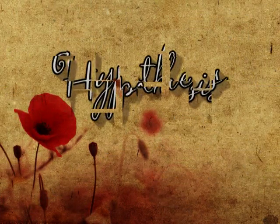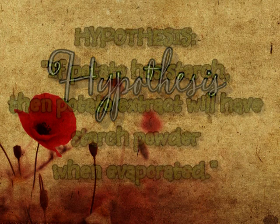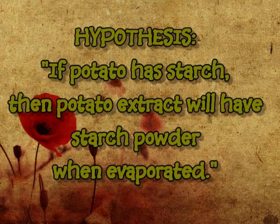Before starting, let's formulate the hypothesis. Since from this experiment we'll extract starch from potatoes, we can say that: if a potato has starch, then the potato extract will have starch powdered when evaporated.